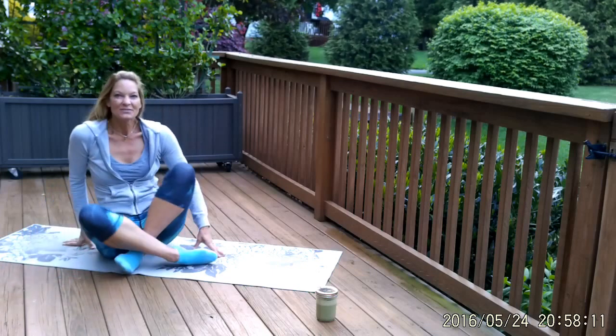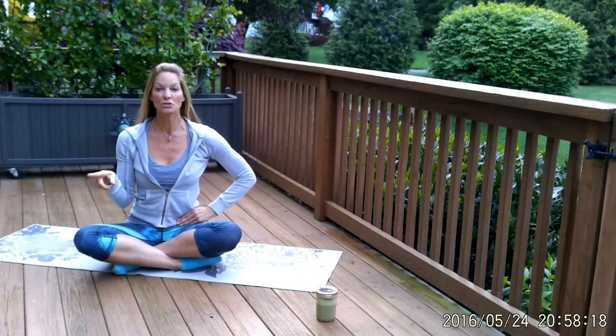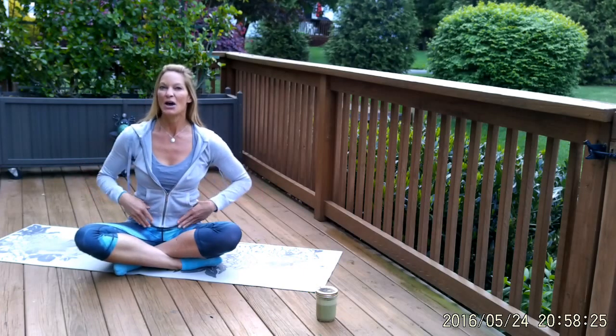Go ahead and cross your legs. That was just a gentle warm-up to get you to fire the transversus. So if you do that first before you start to do the crunch or the plank or whatever, engage those muscles while we're doing all of the other exercises.